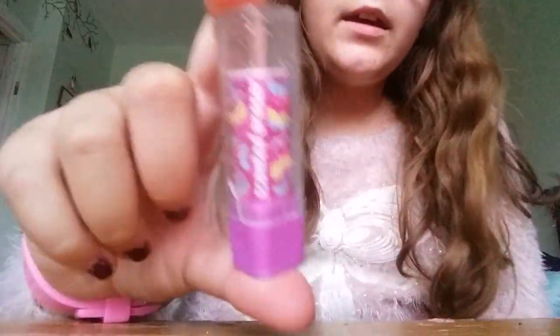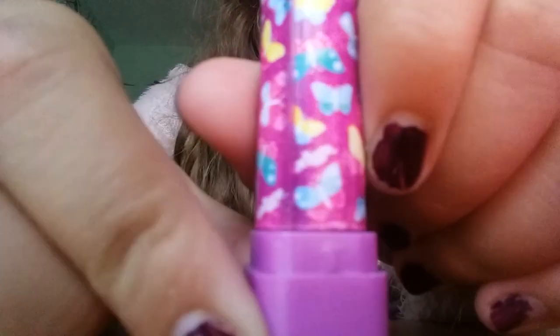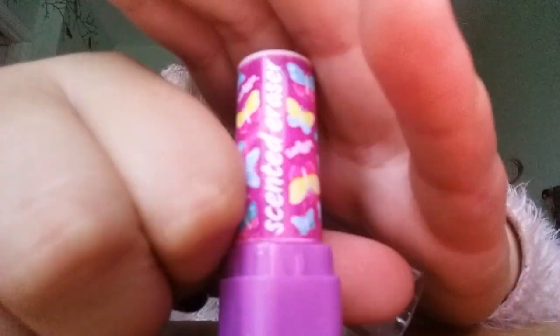So yeah, here it is. This is also from Smiggle — it says Smiggle. It's not really focused that well but it is from Smiggle, trust me.